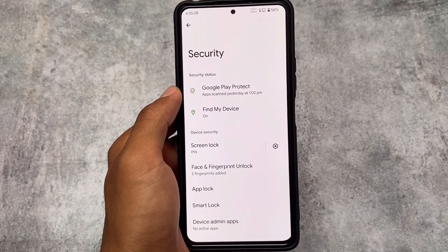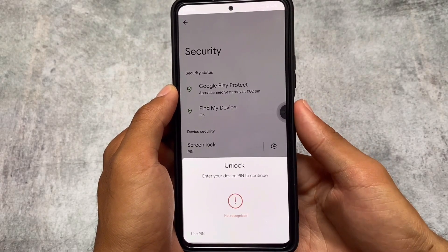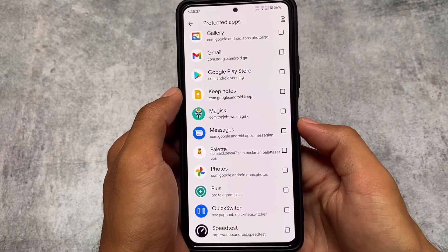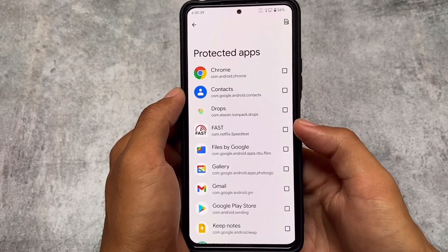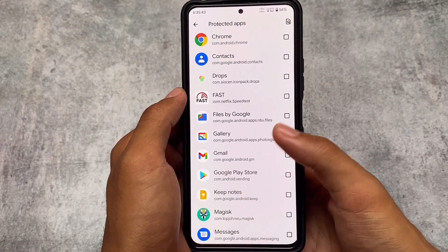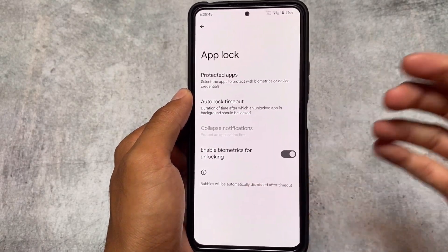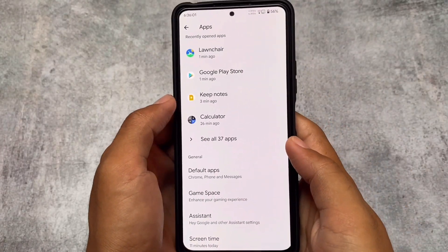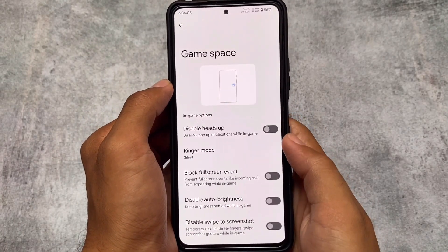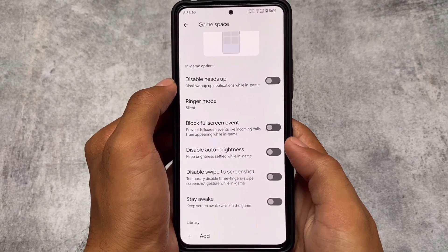In the security section, the new addition is App Lock. A pixel-based ROM with App Lock included is interesting. Unfortunately, you can't lock system apps, but third-party apps are available to lock. Some apps like Google Play Store, Files, and Messages are already there, so the App Lock feature seems quite good overall.